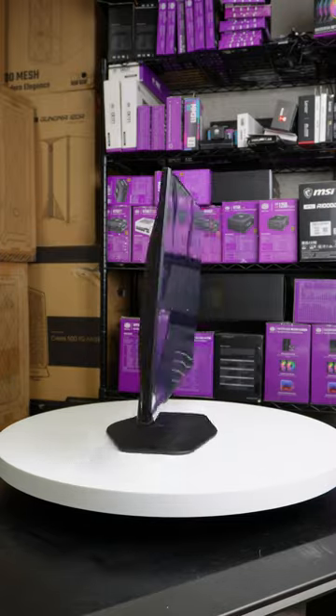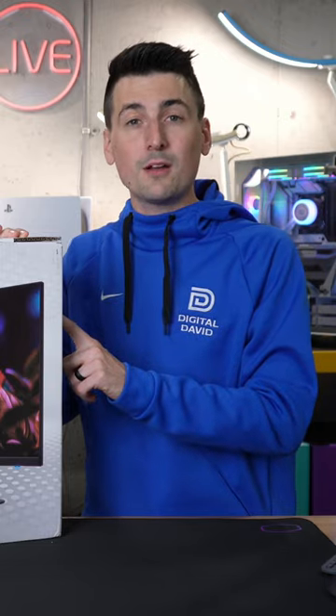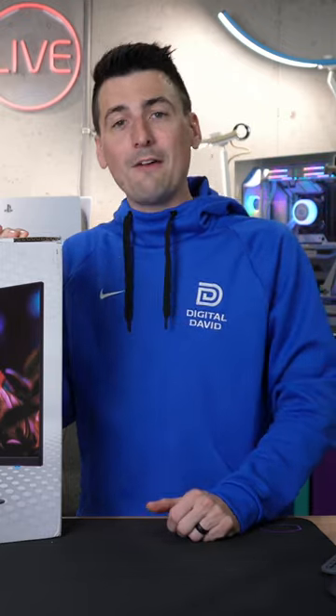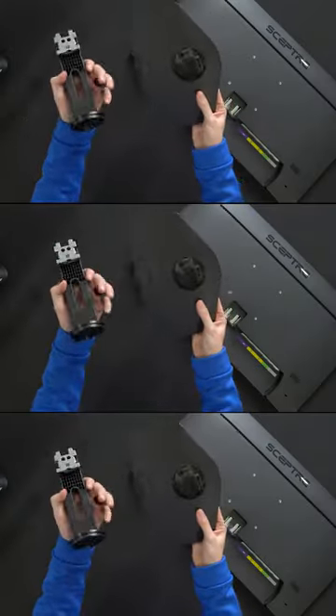I'm going to show you how to set up the stand on your new Scepter 27-inch gaming monitor. Specifically, the model of this monitor is E27W-FW100T. The stand is in two pieces — you'll see both of them right here.